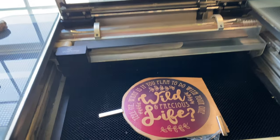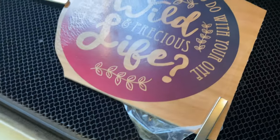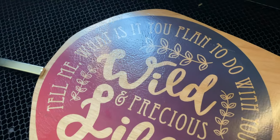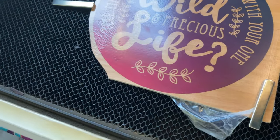Today I'm doing an experiment to see how well water slide decals cut in a laser. It is safe to cut — I did check that information out — and it is also laminated.